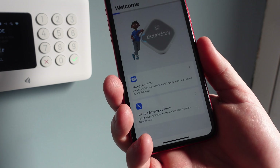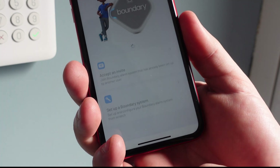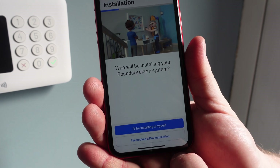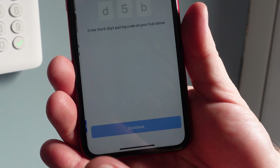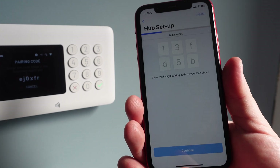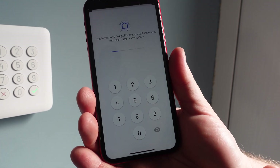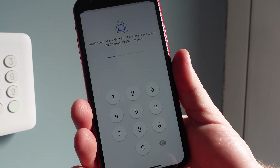Go into your app store, download the Boundary app. Once you put your address information in, you've got two options — installing it yourself or booking the pro installation. We're installing it ourselves. Punch in that pairing code from the display. Now this is an important one — you're going to need to create a PIN code which is going to be your master PIN to arm and disarm. Be really careful and don't share it with anyone else.